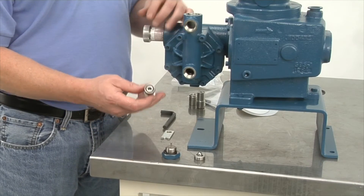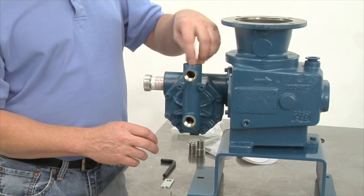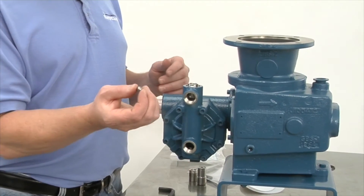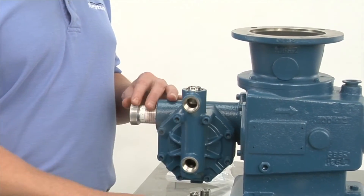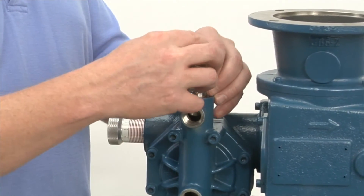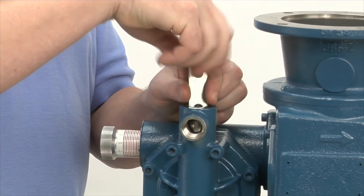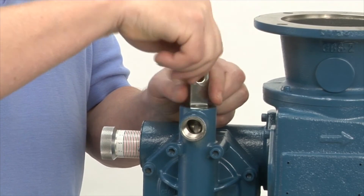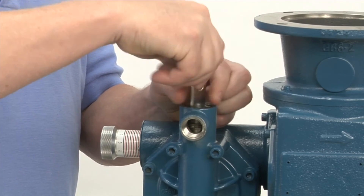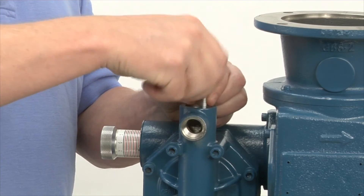Now we're going to put the discharge valve in. Start your thread. Now the ball — the loose ball — has to go on top of the valve. You get your special wrench, same as when you took it out, and just thread it back in. Just like the suction valve, you will feel it seal.